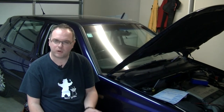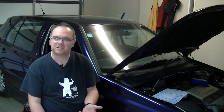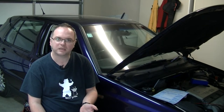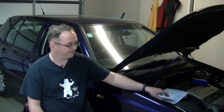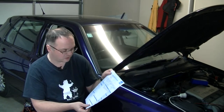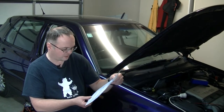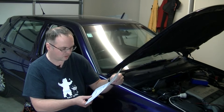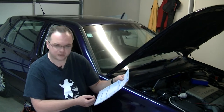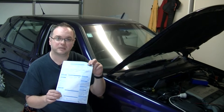In New Zealand, cars registered before 2001 or older have six-monthly warrant of fitness safety inspections. The Golf was due a few weeks ago and it failed. The warrant covers all the sensible things like brake efficiency, brake leaks, seatbelts, suspension, lights, glazing, rust, tyres — reasonable stuff. Takes about half an hour, costs anywhere from 20 bucks to 50 bucks.